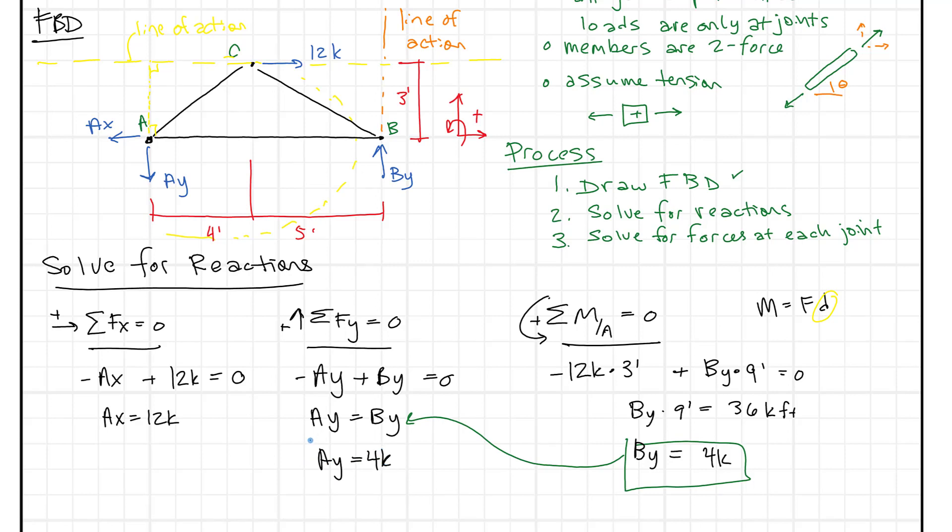We have our reactions and we're all set to move on to part three — solving for forces at each joint. We drew our free body diagram, solved for reactions, and now we need to solve for forces at each joint. I'm going to stop the video here and we'll pick up in part two.